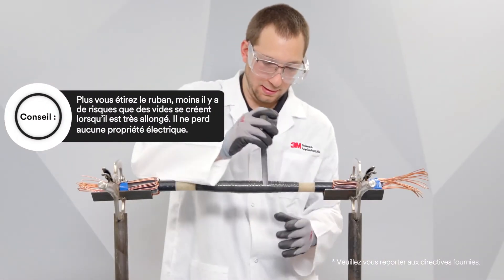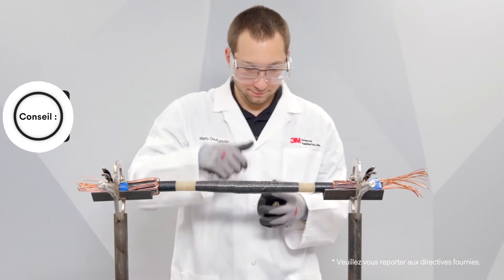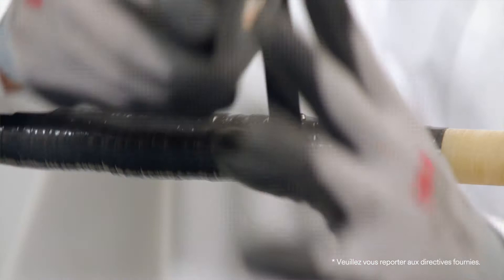If the Scotch Linerless Rubber Splicing Tape 130C breaks while applying, all you need to do is start wrapping again three-quarter of an inch back from the break.